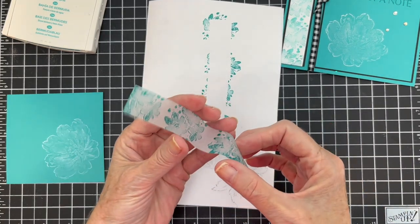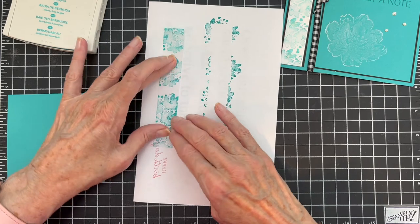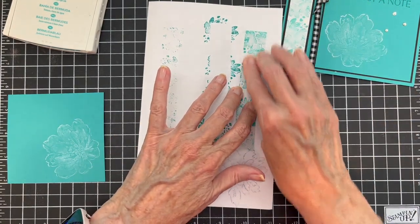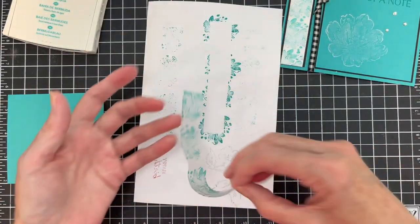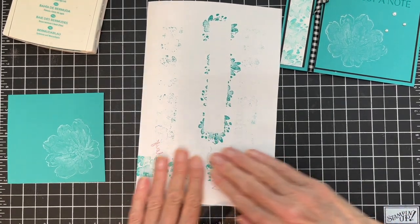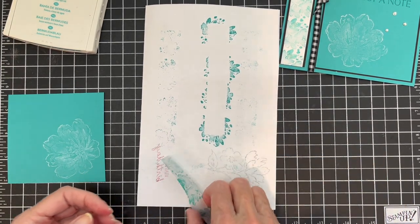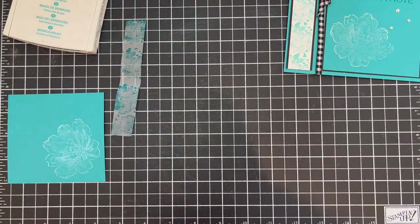When you hit this with the heat tool, you need to keep it moving constantly because it will curl on you — as you can see, it's curled on me. You can tell if it's dry enough because it won't be shiny. I had a lot of ink on here, so I'm going to press it down on here and remove some of the excess ink. It doesn't take a lot off, but it removes that top layer that's not dry. That spot is really dark, but I think I've got it dry enough that it won't all come off.